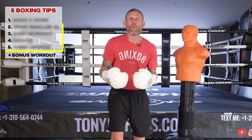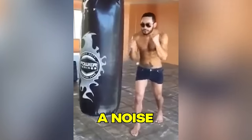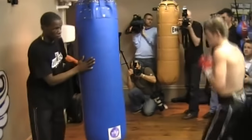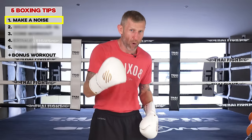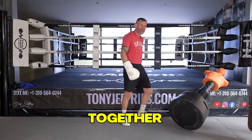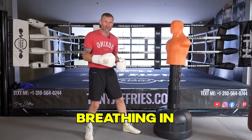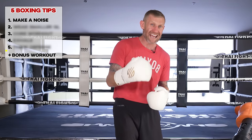I'm going to show you five of the simplest but most effective boxing tips that you've never heard of. Starting with this one: make a noise when you throw a punch, especially a strong powerful one. Making a noise is sending a signal to your body telling it to be strong and powerful, which helps your body and your brain work together. You need to be breathing when you're punching, so it's also helping you with that — breathing in normally but breathing out with force. That's where the noise comes from.